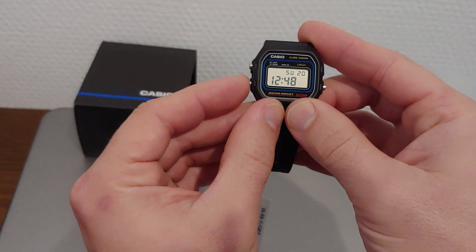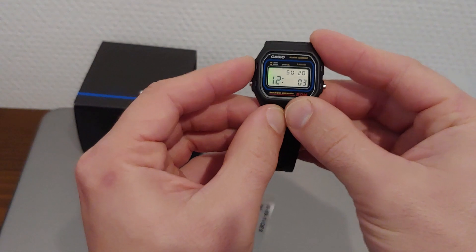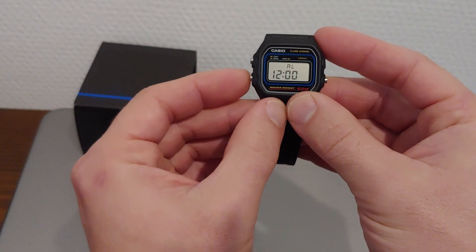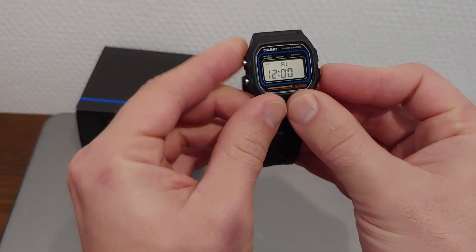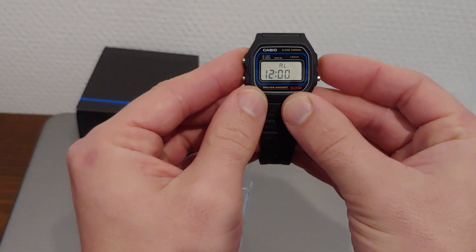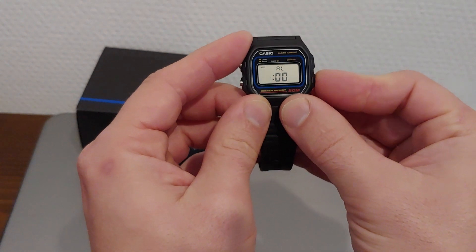This is how you set the time and date. This is the alarm, this is the alarm on, and this is the hourly chime on. These are both on now, and off. You set the alarm through this button and this button.